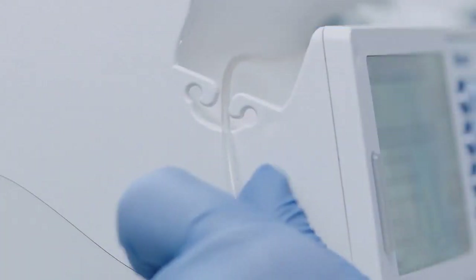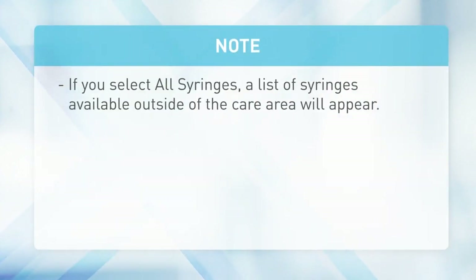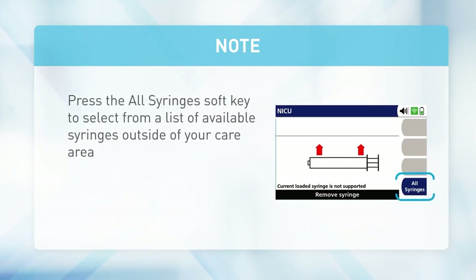The syringe installed message appears when the syringe is installed correctly. Place the set in the tubing strain relief hook. Once the syringe is loaded, the Select Syringe Type screen appears when there is more than one manufacturer for the detected size for the care area selected. If the loaded syringe does not match the syringes configured in the Dose IQ Safety Software, the Syringe Not Supported screen will appear and a configured syringe should be loaded.